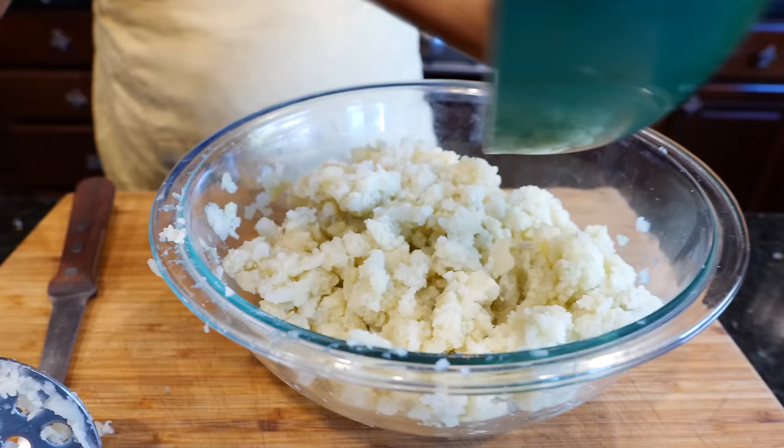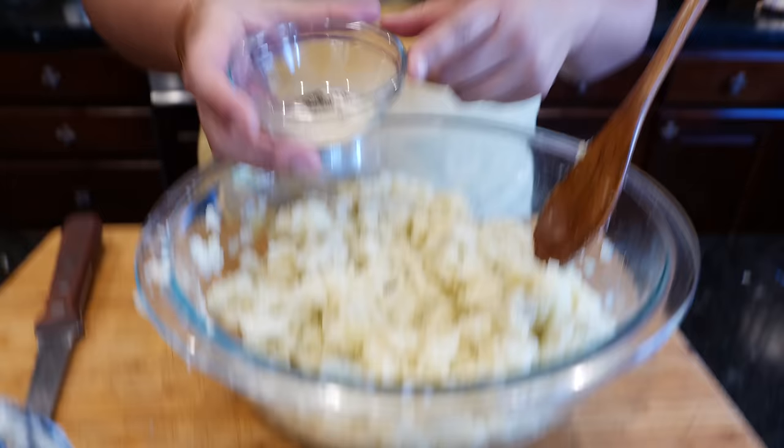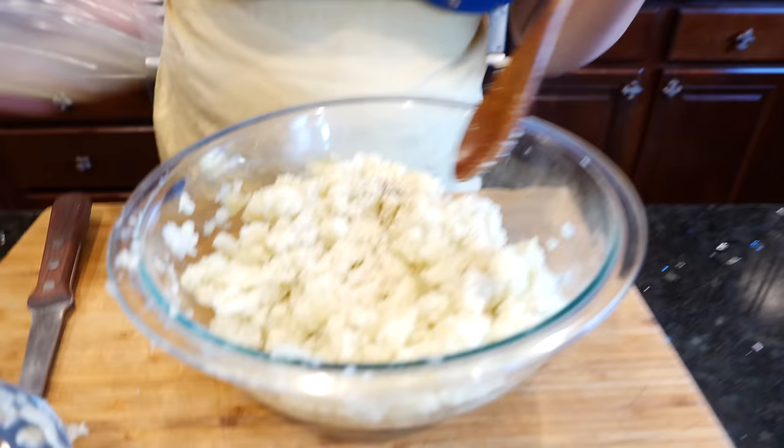So once you've done that, go ahead and add your seasoning blend. What I have here is going to be in the description area — I'm not wasting your time right here, guys.